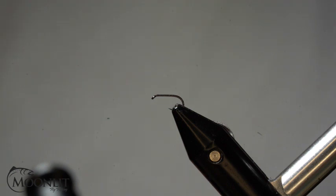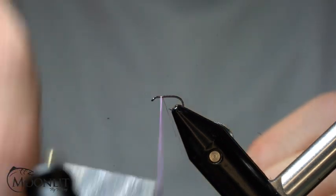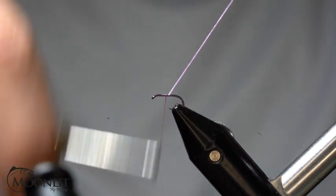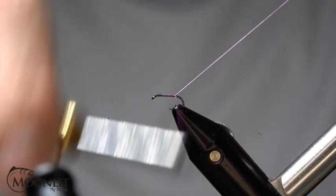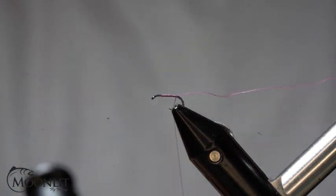The hook we're using tonight is the Moonlit Premium Tagata ML-102 in a size 18, but a size 20 is a great size as well. Very good dry fly hook, standard forge for added strength. The thread on this is the Semperfly Nano Silk in purple — this is the 30 denier 18-aught, great for this size pattern.